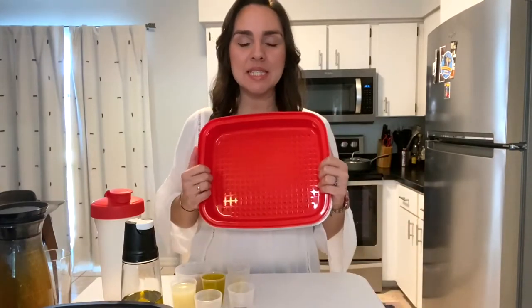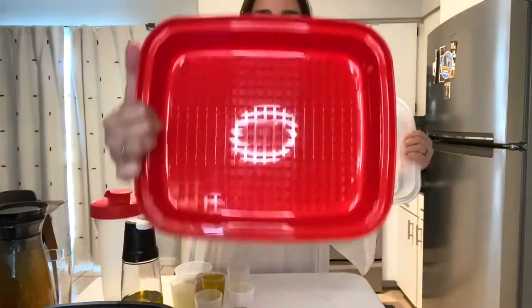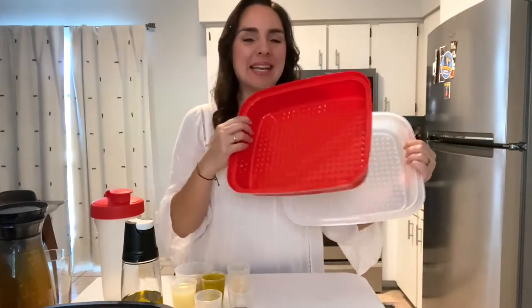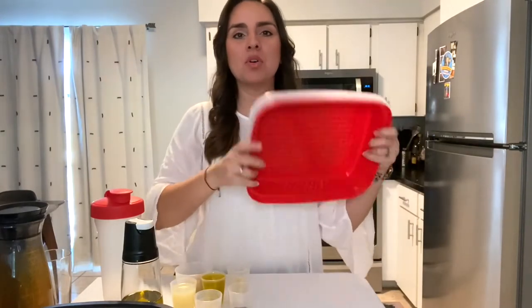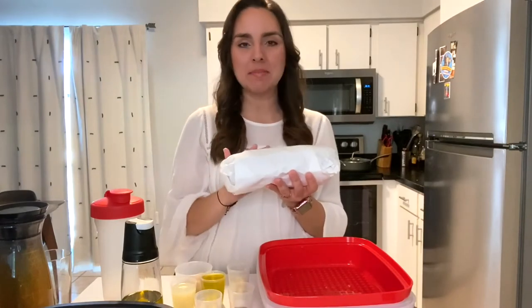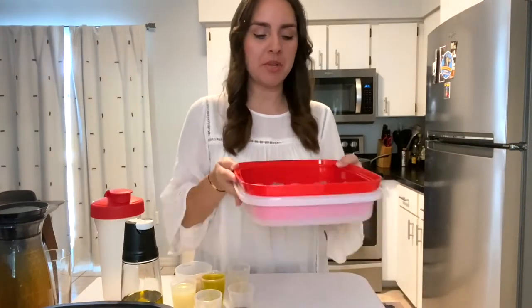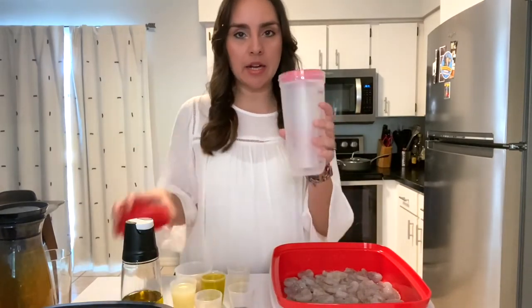Here I have my Seasoned Serve and this is where I do all my marinades. You have the base and the cover, and on both sides you have a grid system that allows your marinade to distribute evenly. The coolest part is that it seals, so instead of having to open it up and flip whatever I have inside, I can just flip the whole product around. I'm going to place some shrimp — medium size, about a pound — and mix it around for an even layer.